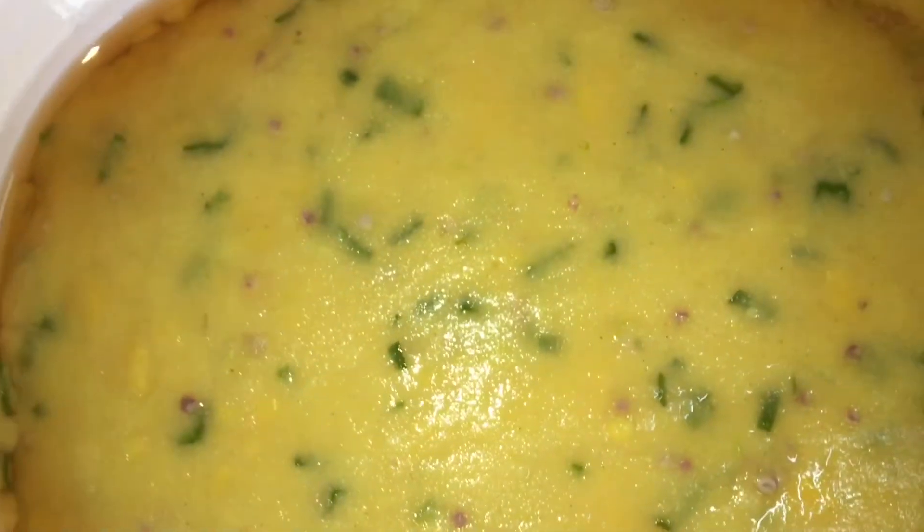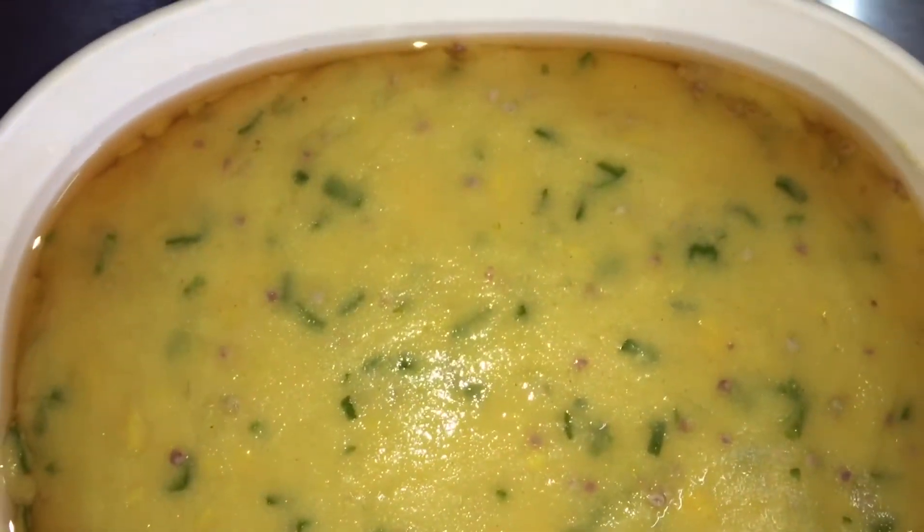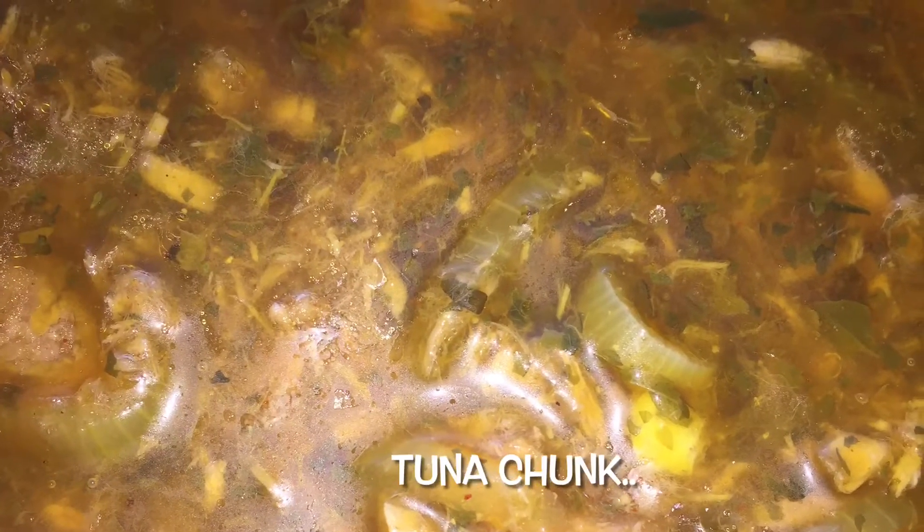But cuckoo isn't real cuckoo without a good gravy. So today, you guys get a two-for-one special — I am giving you two different gravies: one made with salt fish and the other we are going to make from a can of tuna.